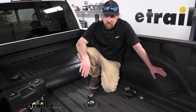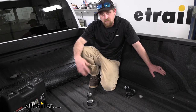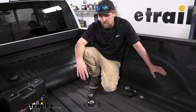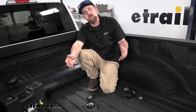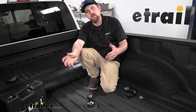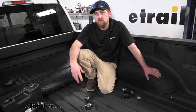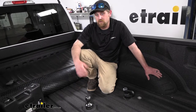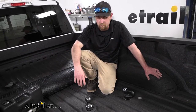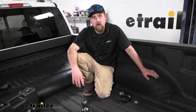When it comes to these gooseneck ball kits, there are a few different options out there. In my opinion, the Curt one kind of falls in the middle. They're going to have some advantages and disadvantages compared to each other. One of the good things about this one is the weight capacity — a little more heavy-duty than some of the others. This one is 38,000 pounds, which, assuming you have an F450, you probably don't have any issues with that. So if you have a really heavy trailer and want something built a little more tough, this is definitely a good option.